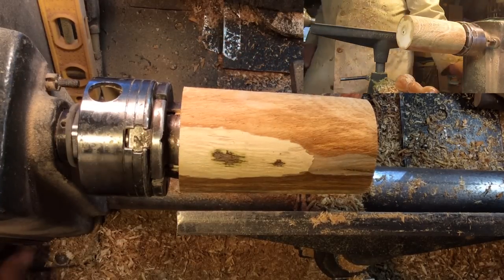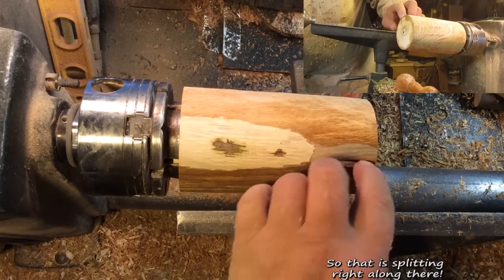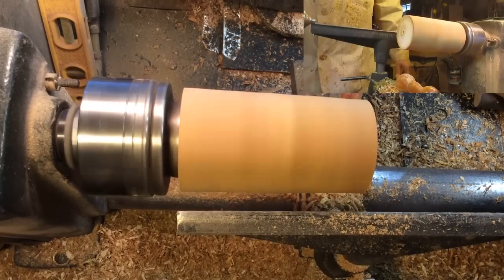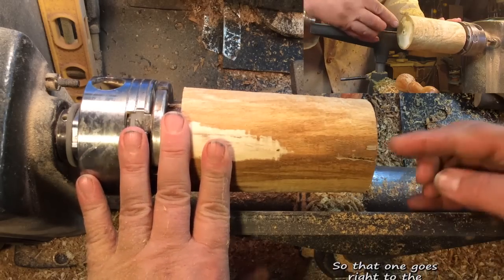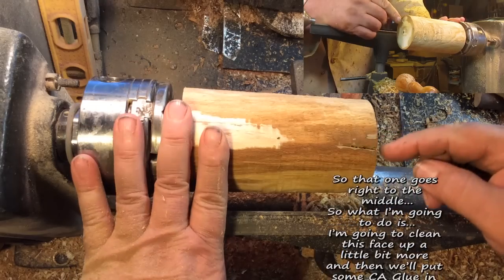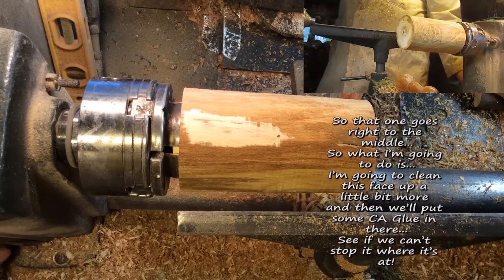So let's go. Yeah, that one's splitting right in there already. So that one goes right to the middle. What I'm going to do, I think, I'll clean this face up a little bit more and then I'm going to put some CA glue in there, just to see if we can't stop it where it's at.